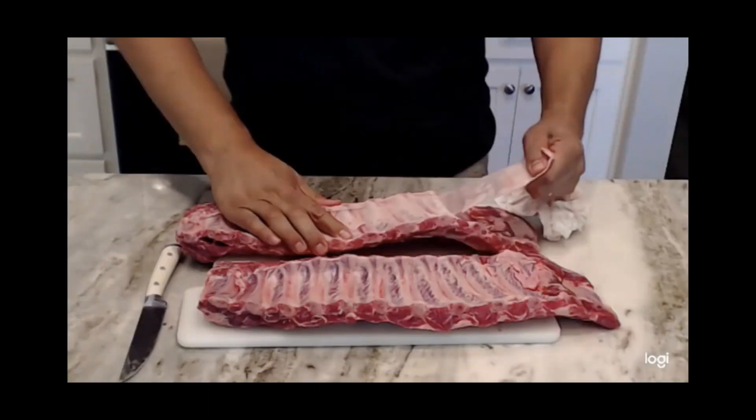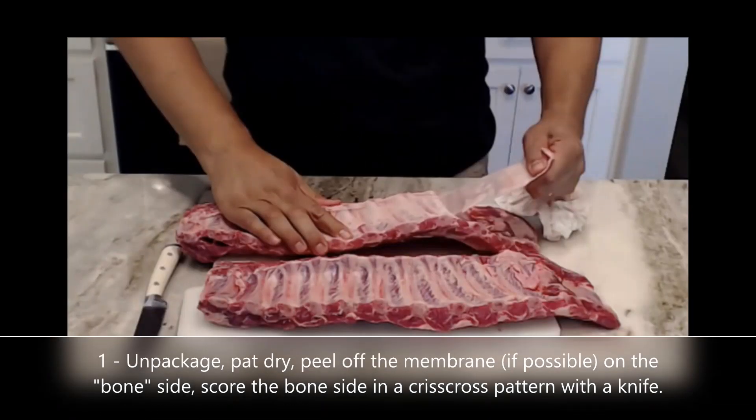Alright, what you're going to want to do is of course get yourself some baby back rib racks. Unpackage them, take a paper towel and pat dry. If you flip them over so the bone side is up, you're going to want to peel off the thin membrane that might be on that back side. Usually you can take a knife and peel up a corner to get that started. Sometimes the membrane is so thin you can't peel it off, so just don't even worry about it.